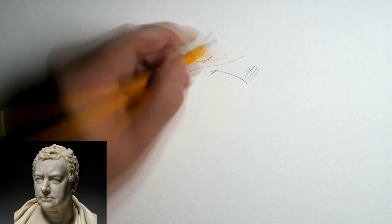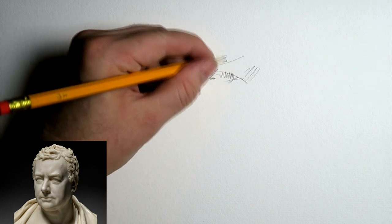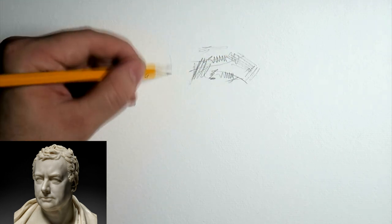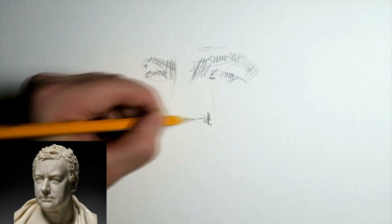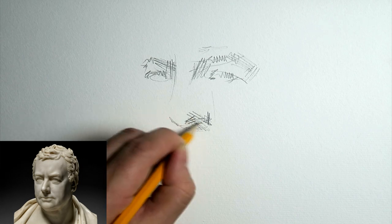Welcome to this narrated drawing. I recently published an ASMR real-time video of this one. It's a bust of a man, a stone bust, and I'm starting with the eyes and I immediately start drawing tonal values as well.